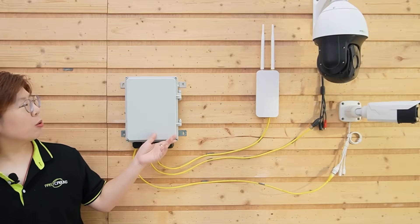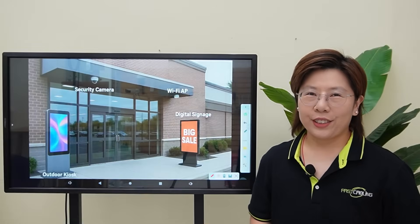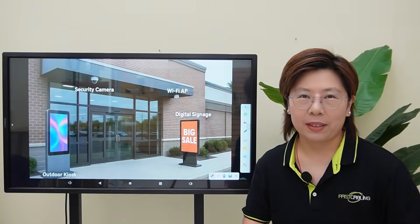What if the switch can leave off PoE too? Here we have our outdoor waterproof PoE pass-through switch. Hi tech lovers, welcome back to Fast Cabling.